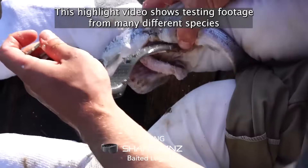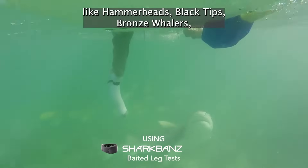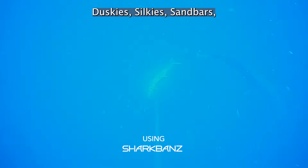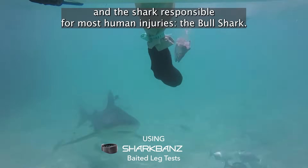This highlight video shows testing footage for many different species like hammerheads, black tips, bronze whalers, duskies, silkies, sandbars, and the shark responsible for most human injuries, the bull shark.